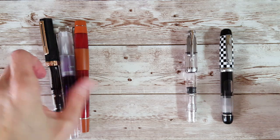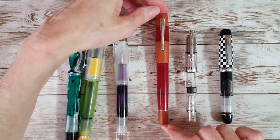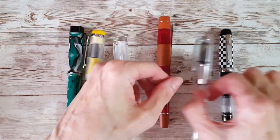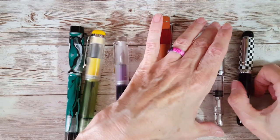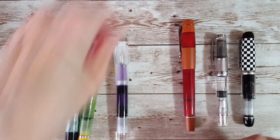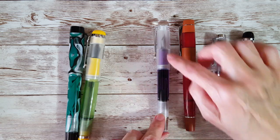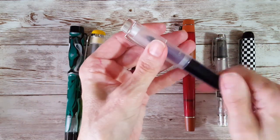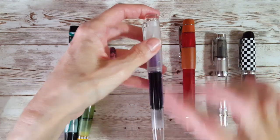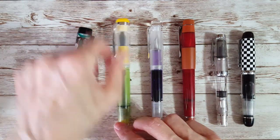Let's make sure we get all of the Opus 88 models that I have to compare. So this is the Colerol in Opus 88. We'll put them so they don't roll. Here's the Colerol and here's the Halo — basically the same pen body, but different in the material, and the colorway is just on the section, which is so elegant. And this is the Omar, the big guy.